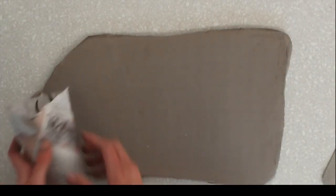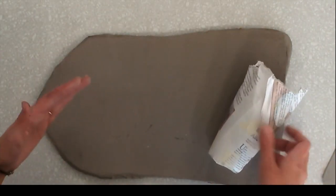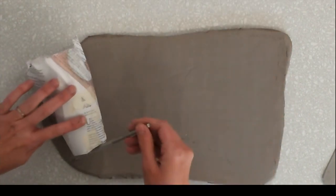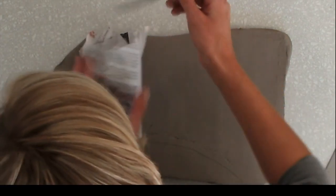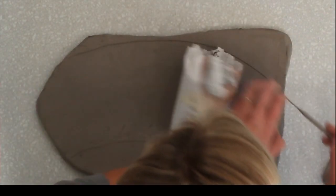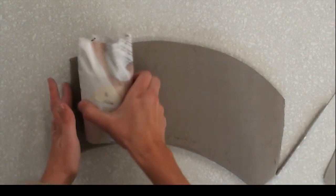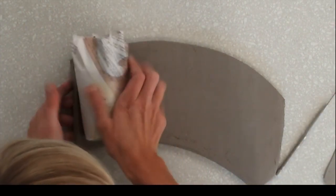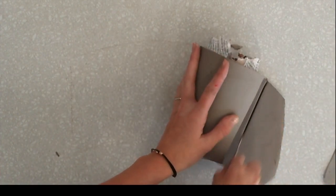Now that I have my slab ready to go, I need to outline my mold. You'll notice it rolls in a curved shape, so you want to kind of follow that curve. I like to cut just a little bit extra on the top and bottom — that gives me some wiggle room. Then I can cut off the excess with my needle tool, cutting this edge straight. Once I'm ready, I'm going to wrap this slab around the mold and then cut off the excess at the end.